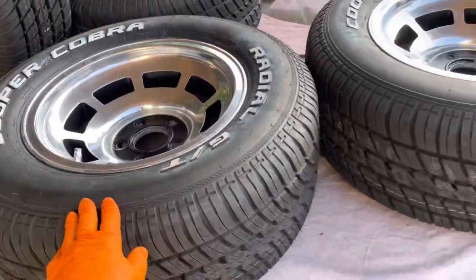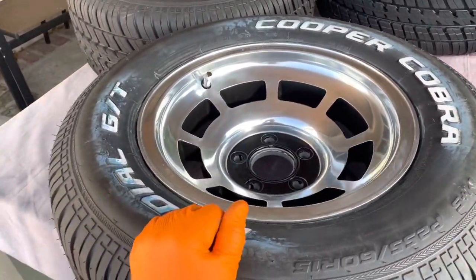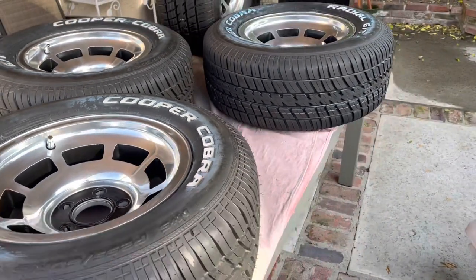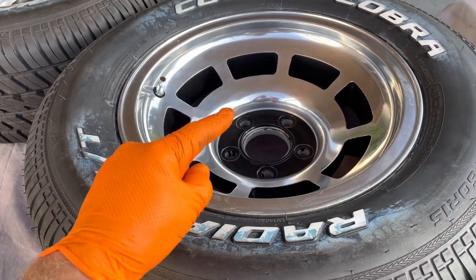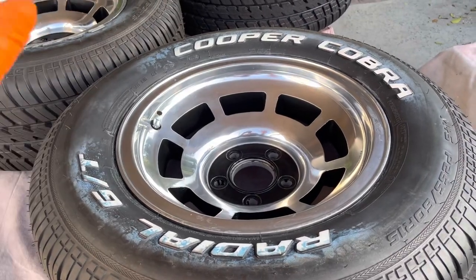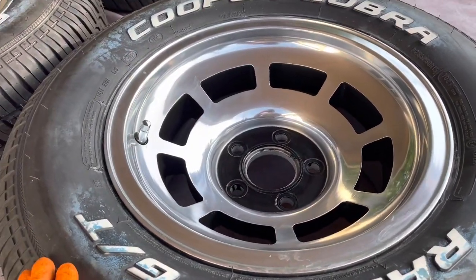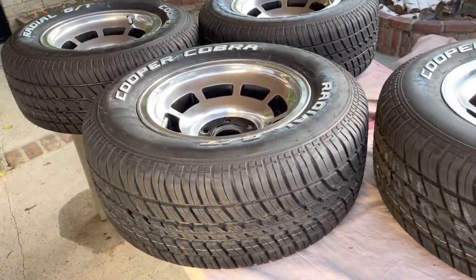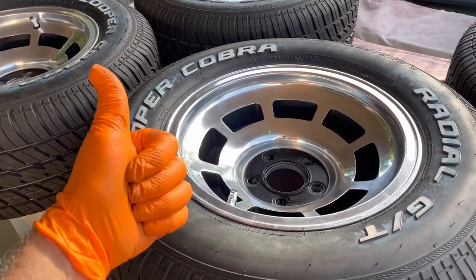Pretty happy with these. Good enough is good enough, and these are absolutely good enough. I'm going to clean up the lettering on the Cooper Cobras, and maybe next time you see them they'll be on the car. Before we go — I know some of you are going to say these aren't original to '71, and you're right, these are '78s. I have the receipt as part of the paperwork that came with the car. I like these wheels, I'm keeping them. They are later 70s, early 80s wheels, but this is what came with the car. When I say original, I mean original to the car.